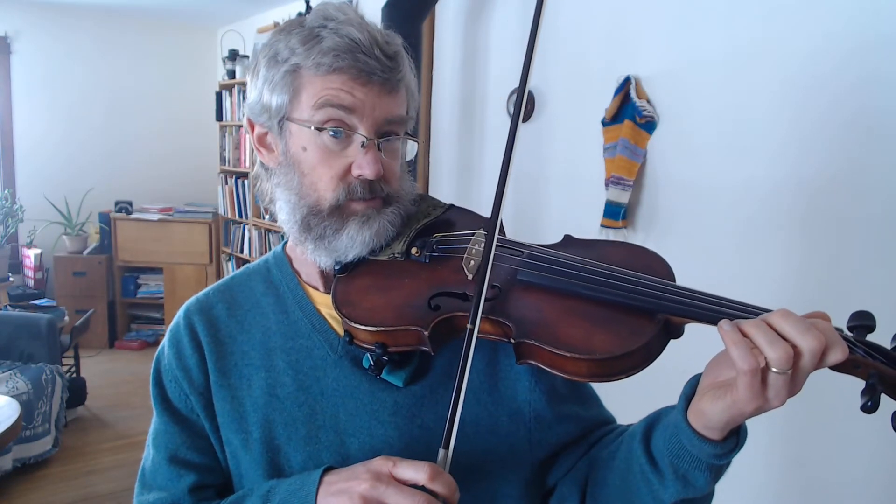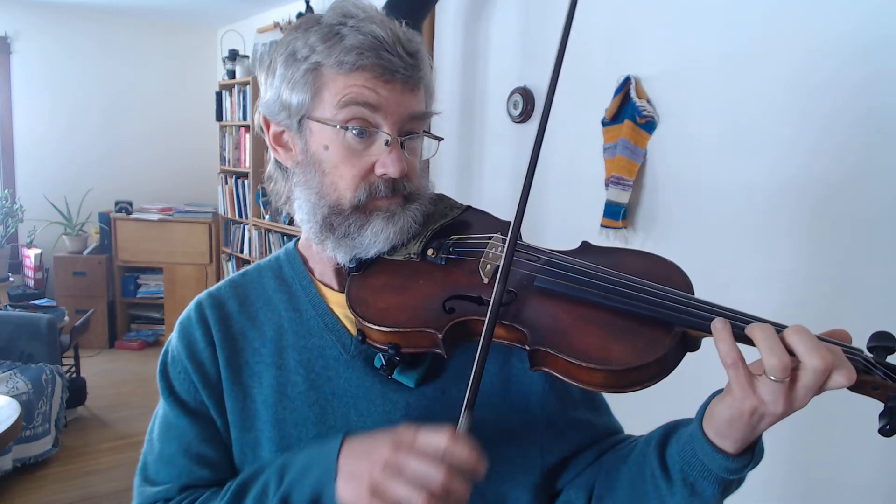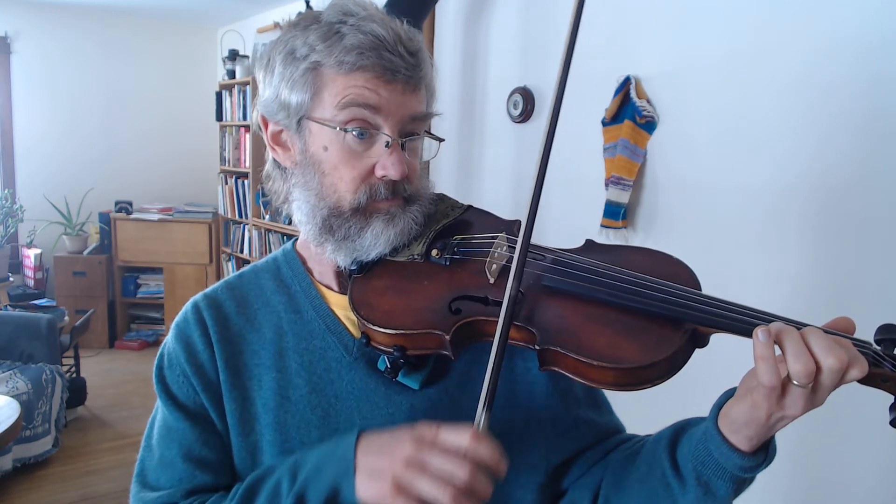I do want to make sure that you can do those nice long bow strokes, so that when you play something like the Musette in book two, you can do that kind of thing.